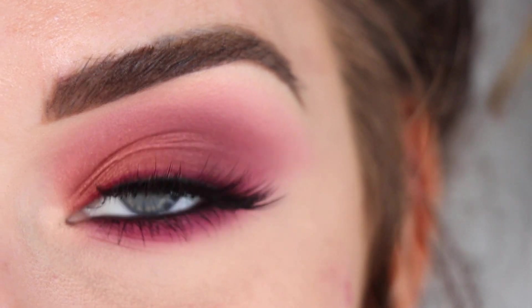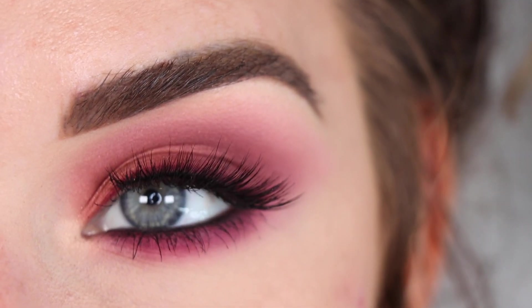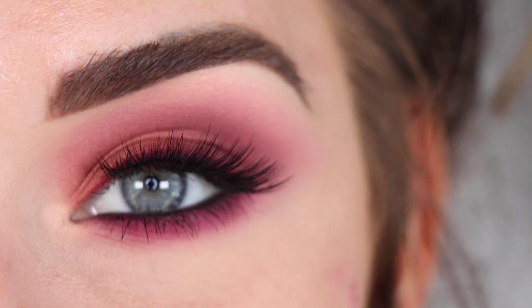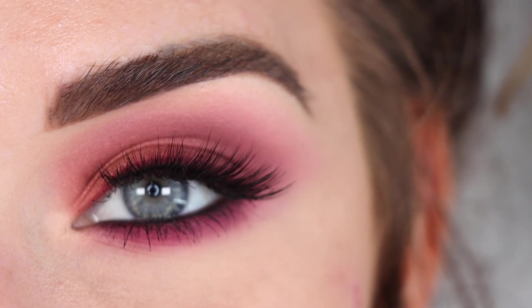Hey guys, so for today's video I created this look with the new Natasha Denona Retro Palette. This is my second look that I'm doing with this palette. If you want to see my first look, I'm going to link that video down below for you. Pretty much everyone in the comments of that first video wanted to see more looks with this palette, so here we are. If you want to see how I got this look, go ahead and keep on watching.